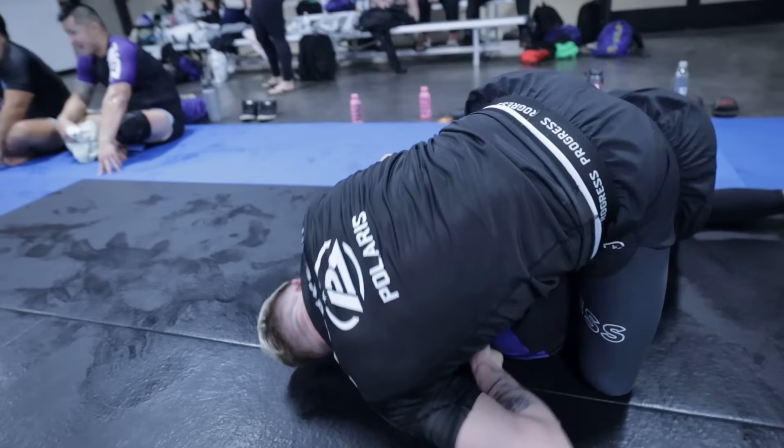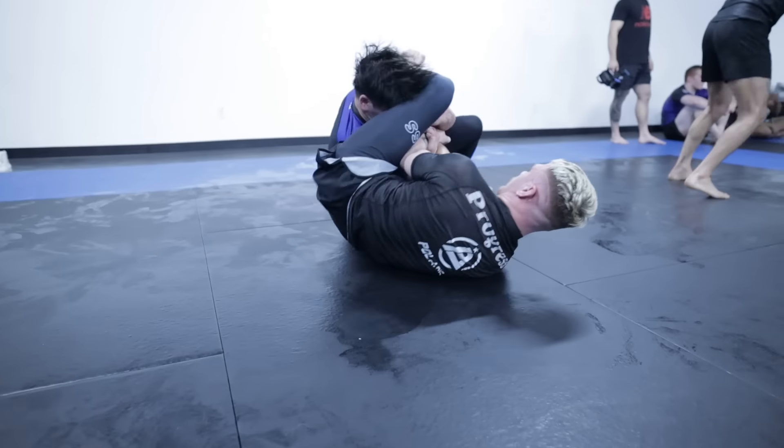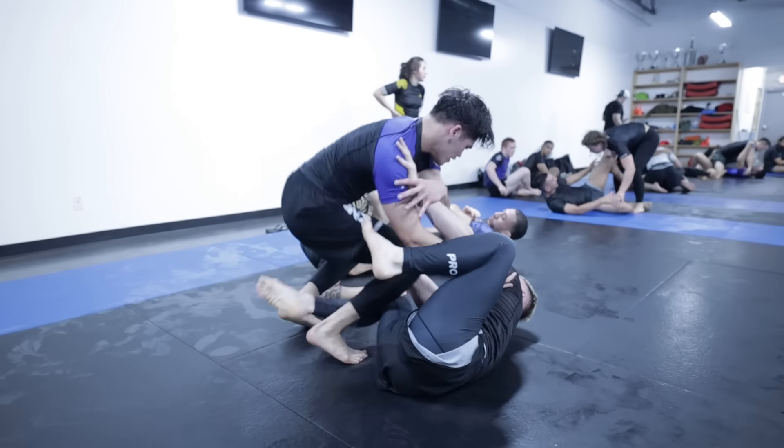While he wasn't able to get the guillotine, I did have my arms pretty high and he ended up in very high mount, transitioning to a camo grip and attacking the arm bar to submit me — I think that's three now. I attempt to flip over and block the leg but I'm not fast enough; he gets the leg back on top of my face, disconnects my hand from my knee, and takes the arm.